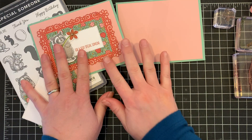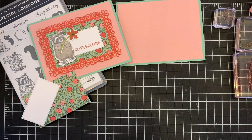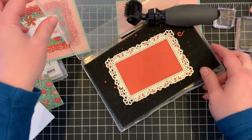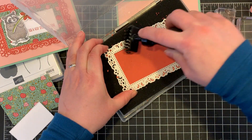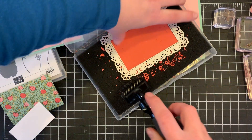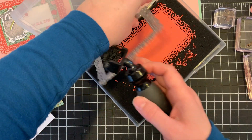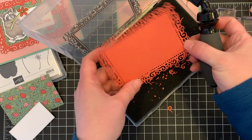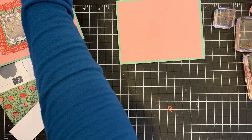Our next layer is cut with the Stampin' Up! Ornate Borders dies. I've used several of them here — the one I'm using for this layer is the second largest. I have it in my little die brush stamp case to keep all the little pieces contained. You just run your die brush through the die and all those little pieces stay in your stamp case, and your die cut piece looks awesome.